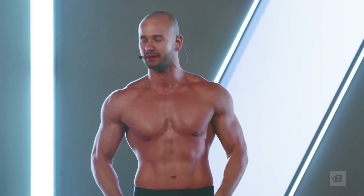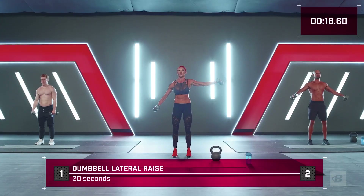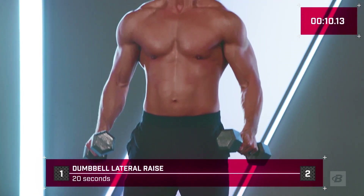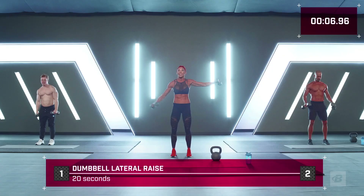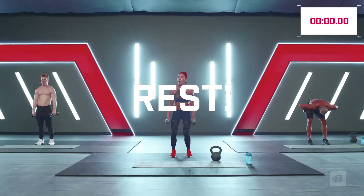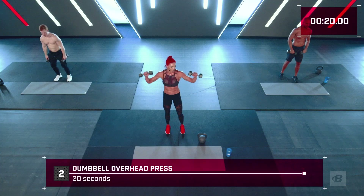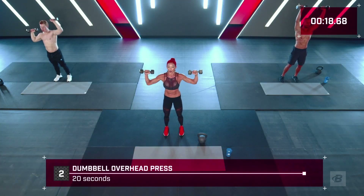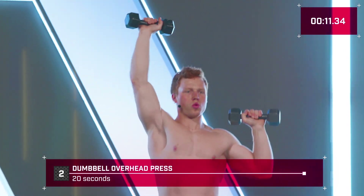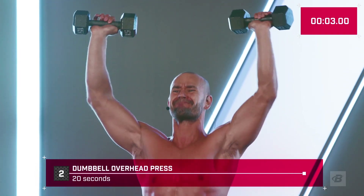Here we go — big proud chest, ribs tucked. Press, bring it back down — like you're trying to pull those weights down, push them up and pull them back down. Breathe, slow and controlled — this one is deceiving. Seven seconds, don't you dare quit! Let's go again — breathe, I want you to make this as hard as you can. Engage, don't just move from A to B — feel it. Get the most out of the time you're in here. 10 seconds now — come on!